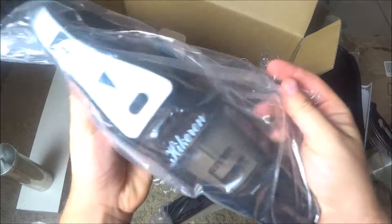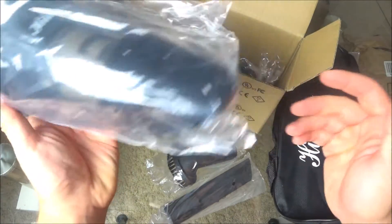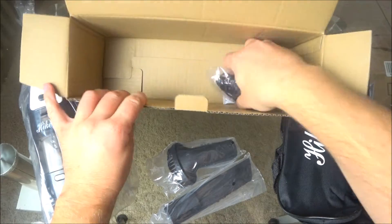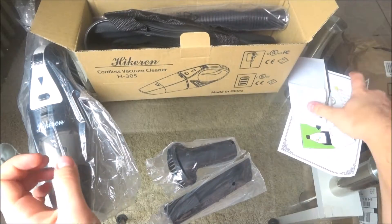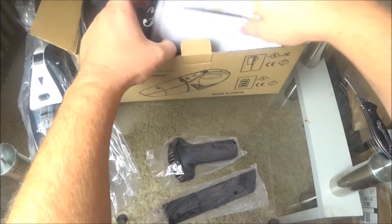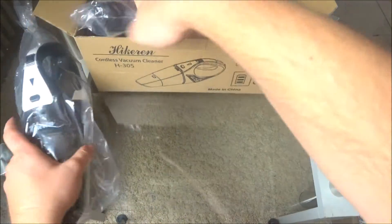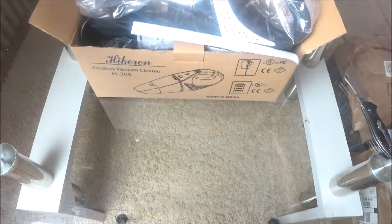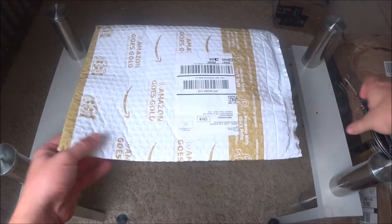This is the actual vacuum cleaner — really small, but it's good. It's really nice for the car. It comes with a charger, the case, instruction manual, and a brush.